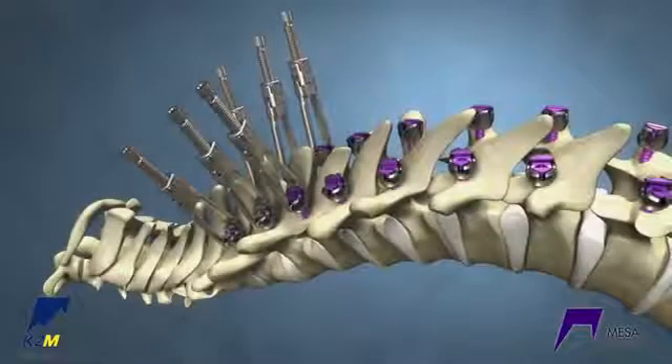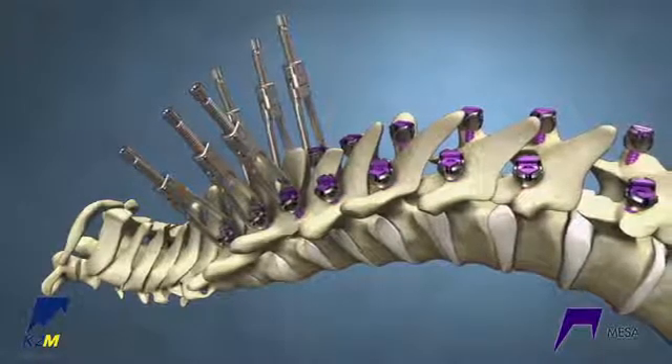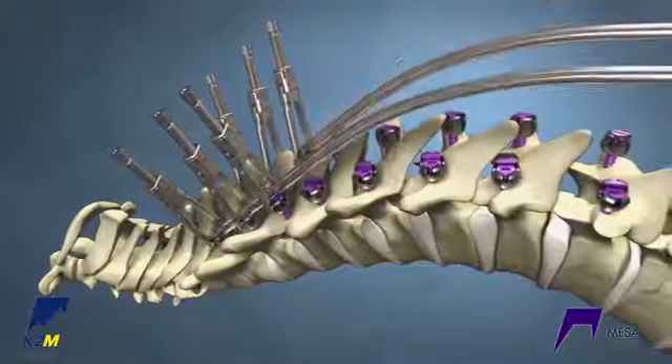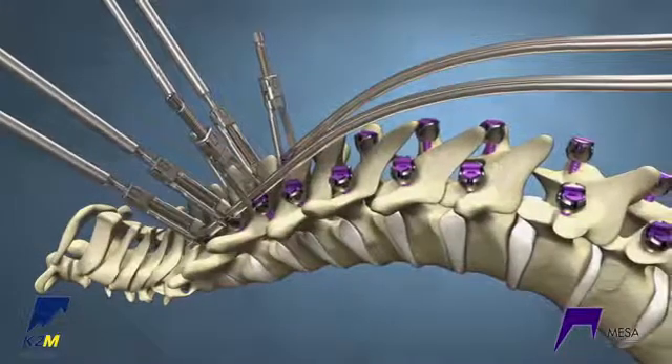MESA rail deformity crickets allow for 27 mm of controlled reduction and spread the forces across the construct during correction. Insert both rails through the proximal crickets in the desired sagittal alignment. Fully reduce the top two crickets bilaterally to set a proximal foundation.